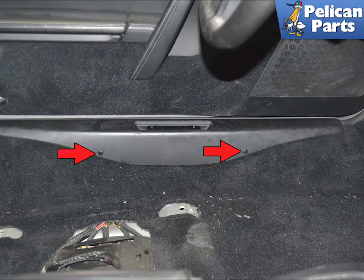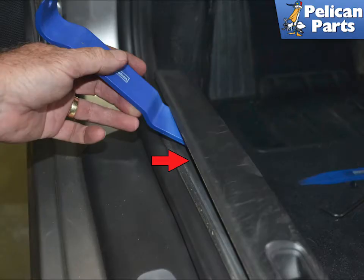Note the seat has been removed for photographic purposes only — you do not need to remove the seat. Use a trim removal tool and starting at one end, lift the plate away from the vehicle. Work your way from one end to the other.